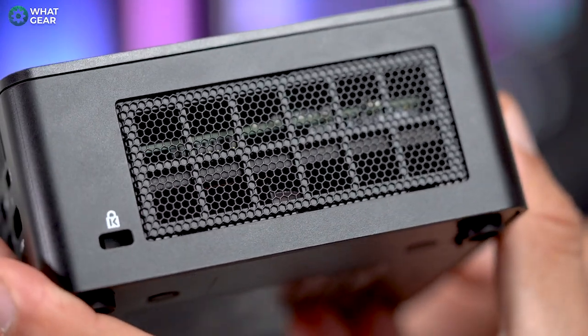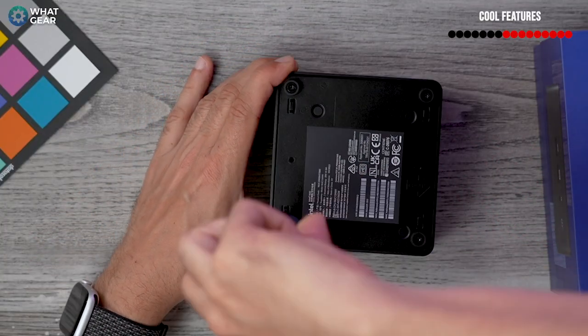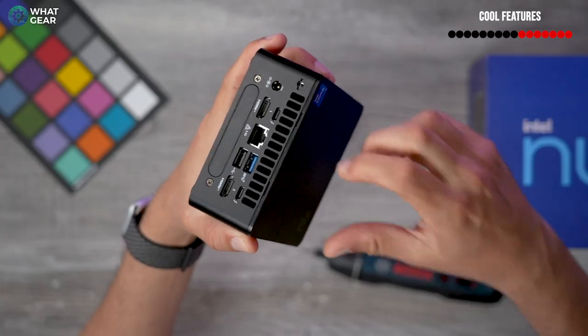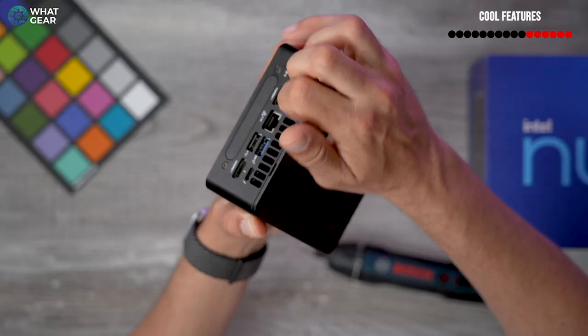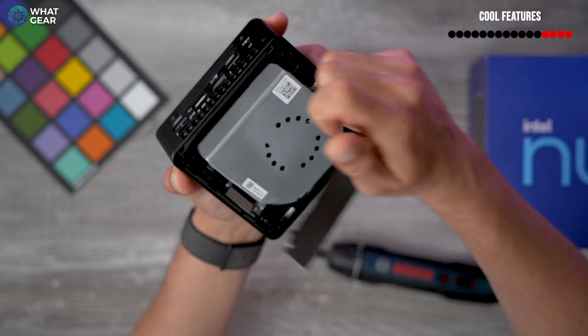The NUC 13 Pro supports Wi-Fi 6E and Bluetooth 5.3. This makes it even more versatile in terms of placement — Wi-Fi 6E can in some cases be faster than a physical cable from your modem, though you do need a Wi-Fi 6E router to achieve that. It's good to know it's there; it makes it somewhat future-proof. The lid also pops off easily if you want to access the fan to change cooling paste or carry out any maintenance.